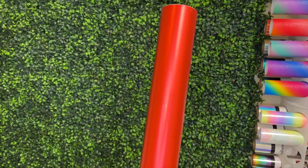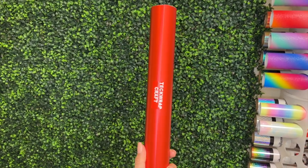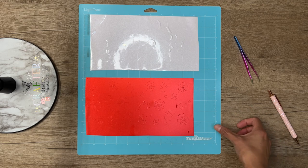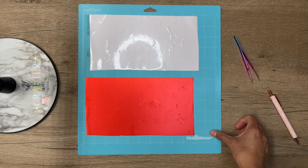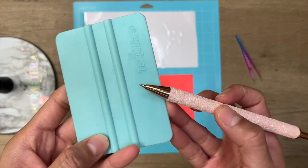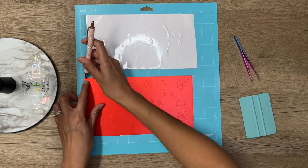Both of these vinyls will be linked down below in the video description. Here I have already cut out my layered decal using my Cricut Explorer 2. You can cut TechWrap vinyl with any type of cutting machine. Now I'm going to go in with my TechWrap weeding pen and weed out the excess vinyl on both layers of my decal.